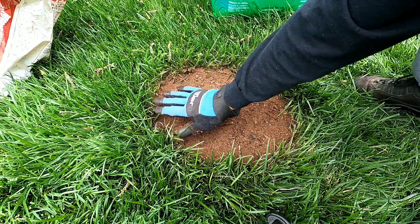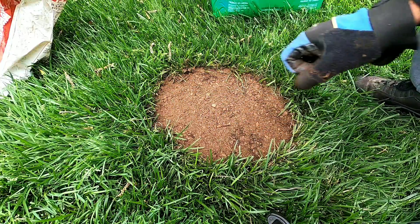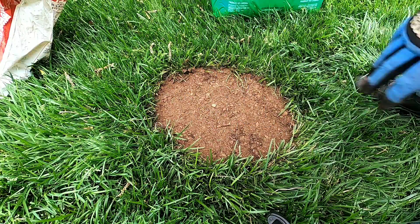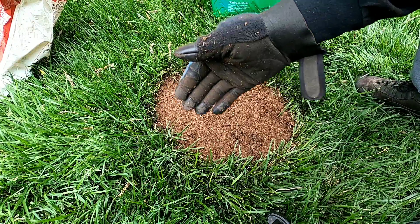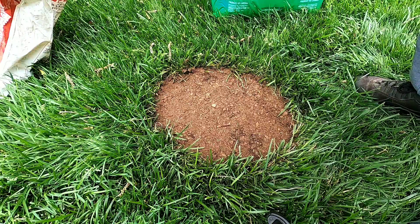You can use straw or peat moss — I like peat moss because it's simple and creates a nice covering layer so birds don't eat the seeds. If you don't have straw or peat moss, just make sure you throw down enough seed because you will lose some to birds. As you can see, we've finished repairing the fertilizer burn area.